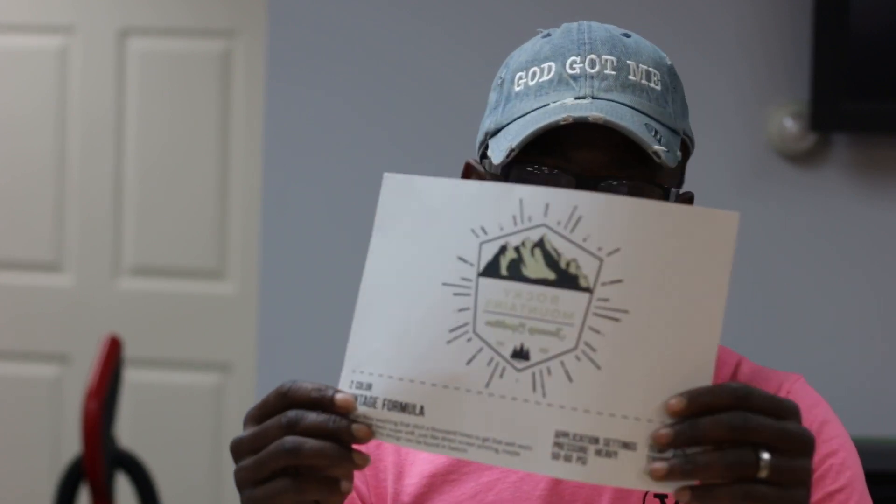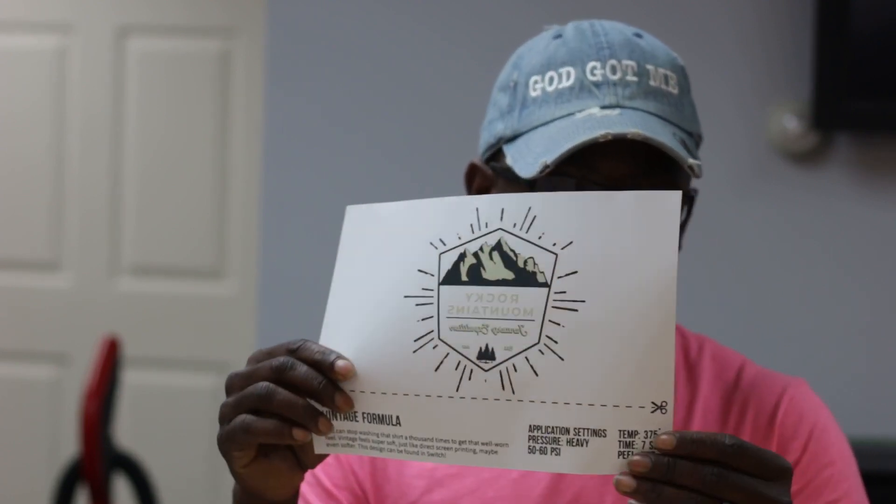I'm interested in trying the vintage formula right here. This is their soft retail feel — if you're looking for that high-quality retail garment look, this is the formula to go with. It prints at 375°F, still at seven seconds.